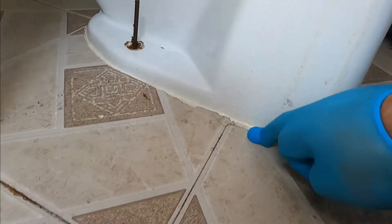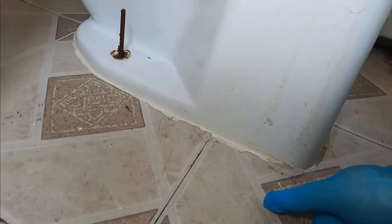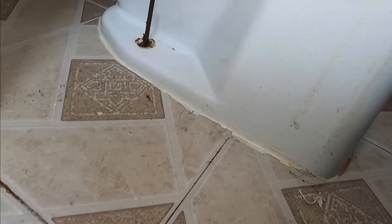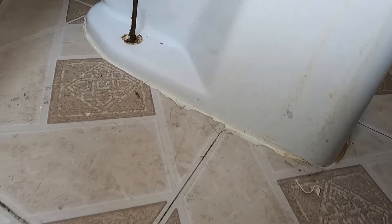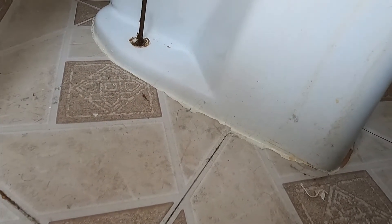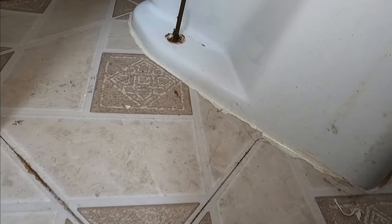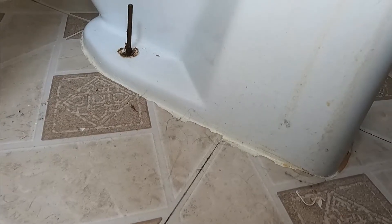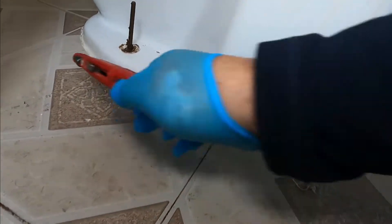It's been caulked here — if you see, this is white silicone. In my opinion, it's not a good idea to caulk it, because you never know when it's leaking. If this was a second floor, you wouldn't know until the ceiling downstairs is falling apart. Please do not caulk toilets unless the floor is broken and looks ugly. If you smell sewage, it's because the wax ring has failed and you have to replace it. It is not a good idea to caulk toilets.